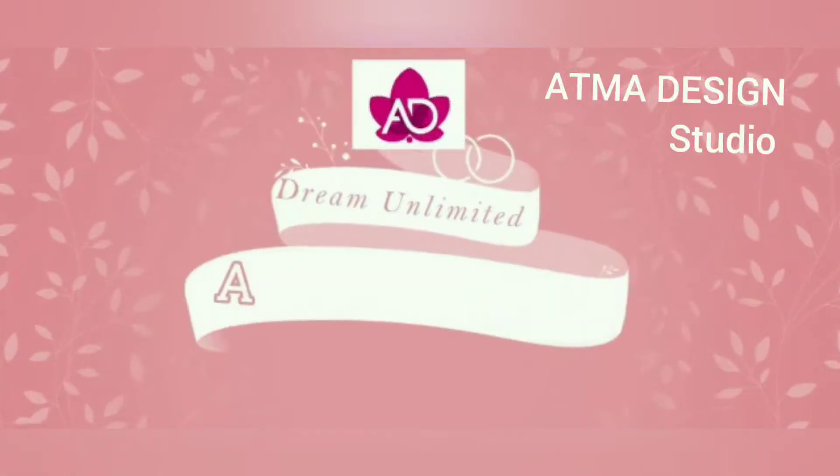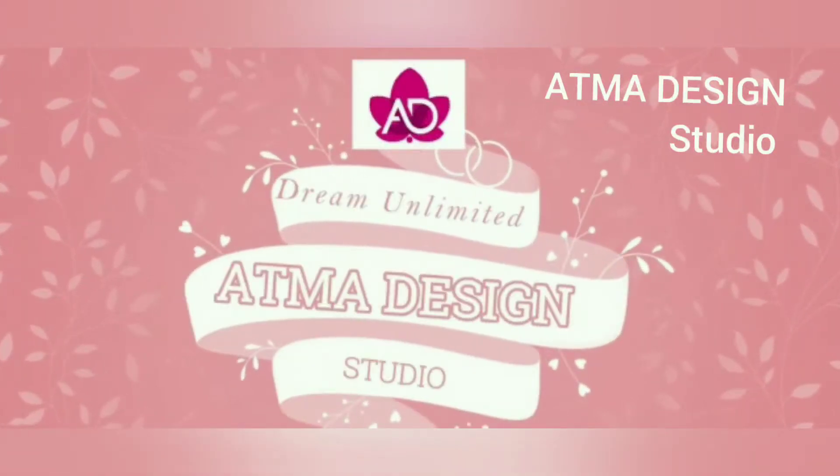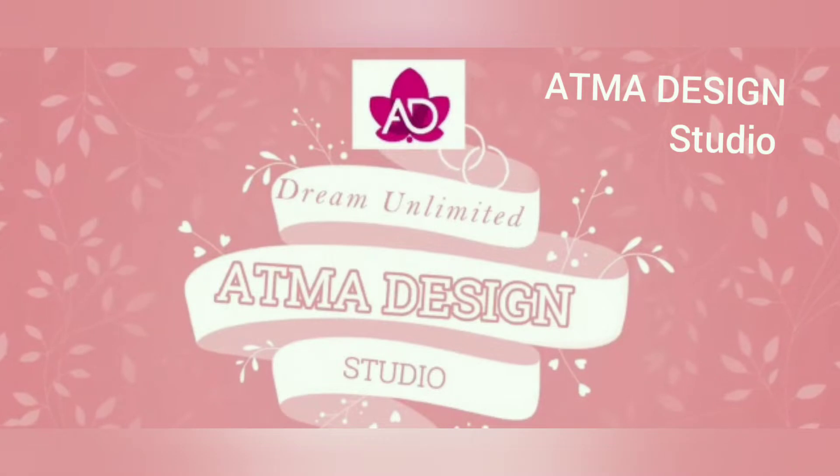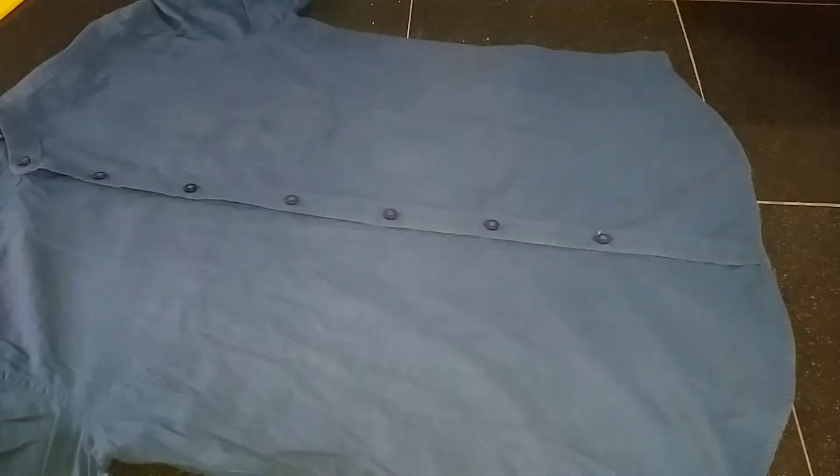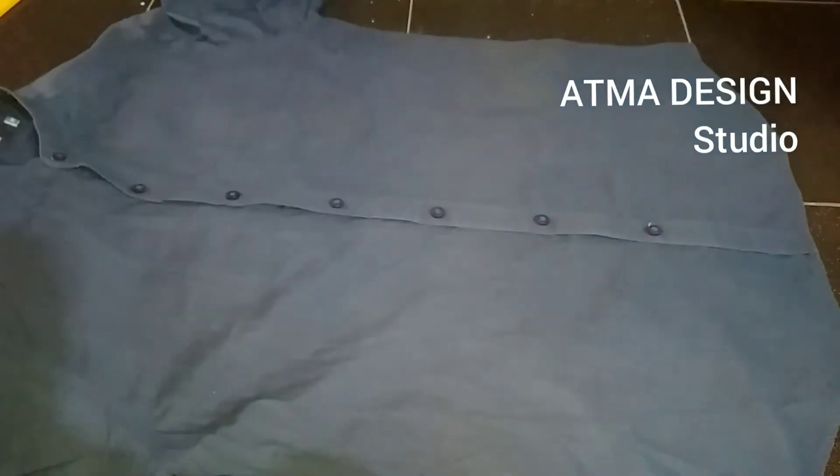Hello, welcome to my channel Adma Design Studio. This is me, Sujitha. I am going to show you a little bit about health issues. So now we are using our 13th video.